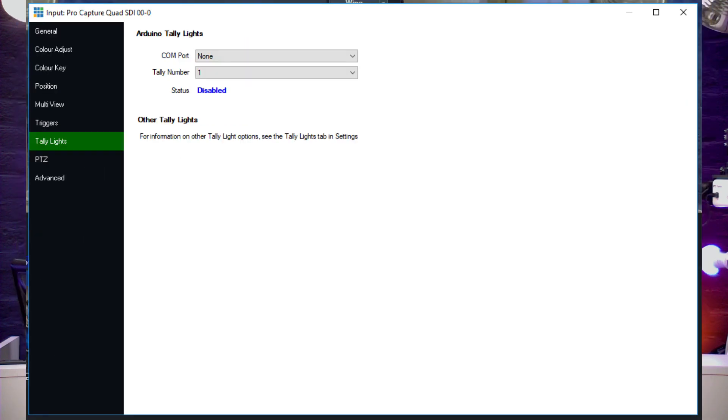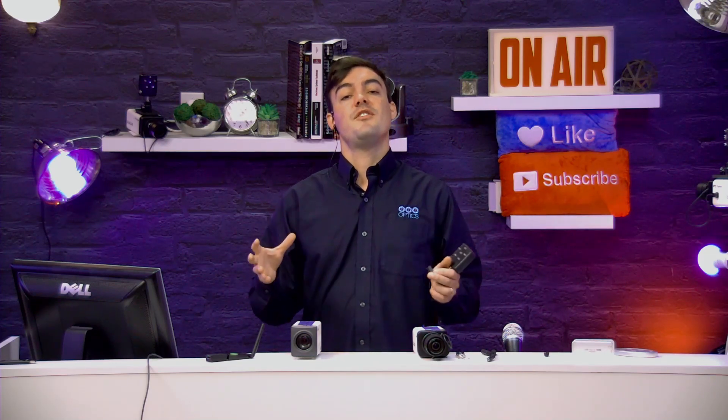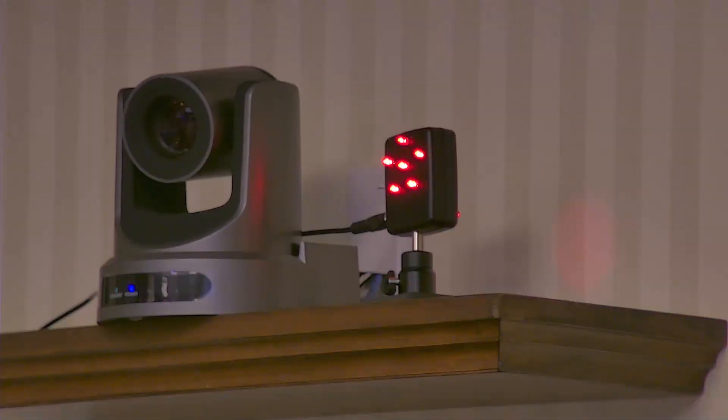All you have to do is assign the input to the number. When looking at the tally lights, the tally number has to match the camera number — so with five cameras, this would be camera one. The only thing that might trip you up is the COM port: you want to make sure whatever COM port you're plugging the box into correlates to the correct COM port, which can be found in Windows Device Manager.